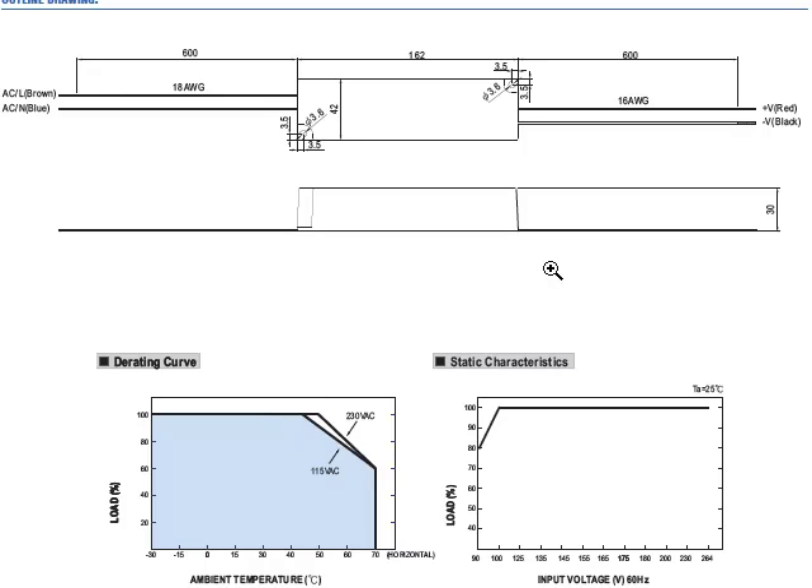If you download the specification, you'll see that we've provided the complete mechanical outline drawing and derating information, which illustrates the supply can operate at full load up to 50 degrees C, and derate roughly 2.5% per degree C up to 70 degrees C maximum, starting at 50°C.